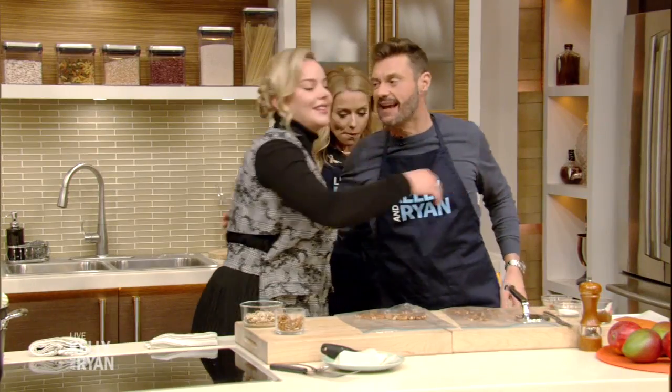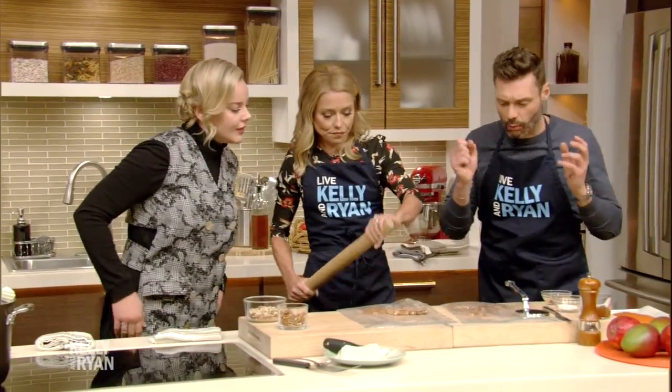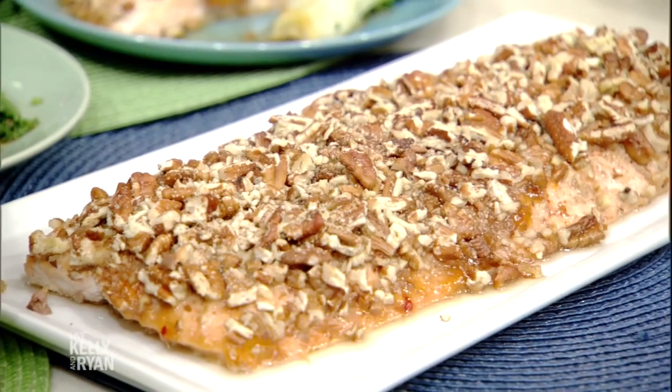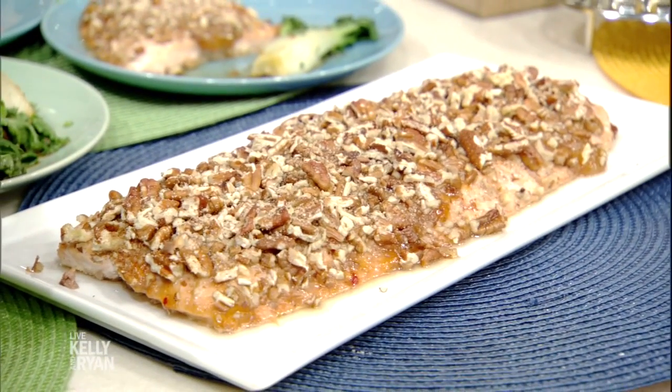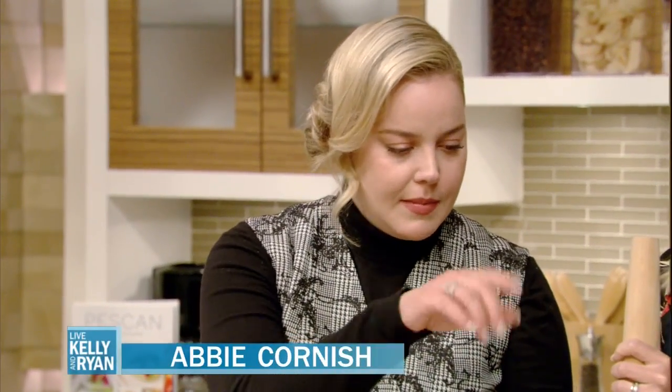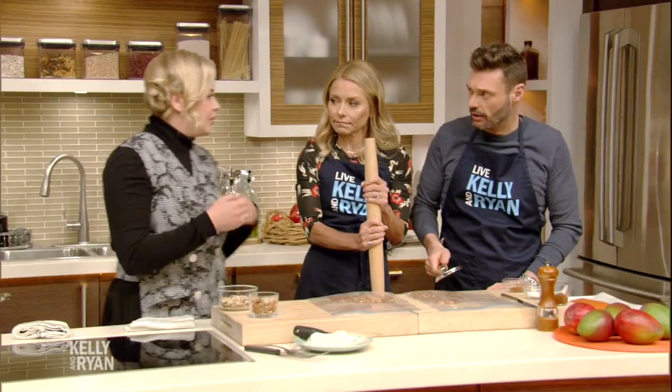The book is such a fantastic idea. What are we gonna make today with the salmon? So, we're gonna make a whole salmon with crushed pecans and a mango chutney. Nice, simple, easy, tasty.